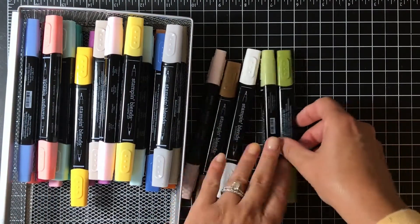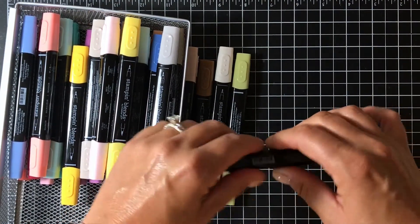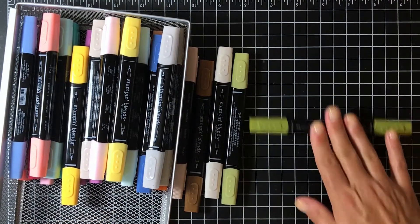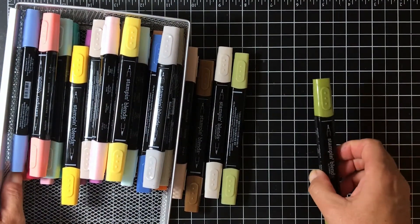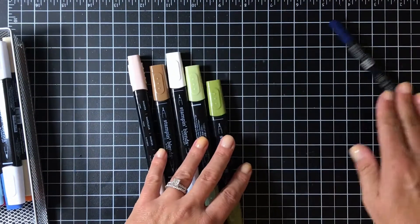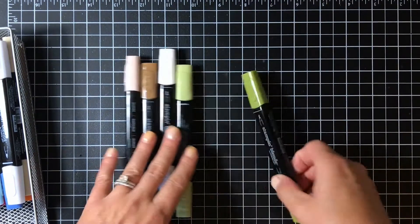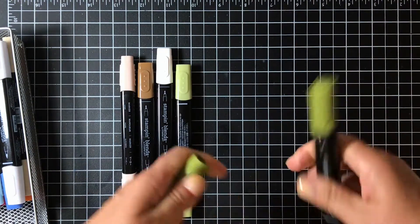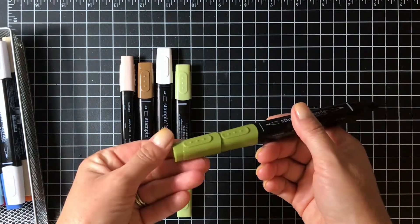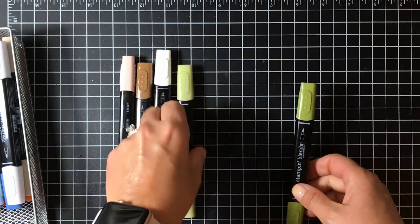Something to note about the markers is they are rectangular, so they don't roll off your work surface, which is great. If you've ever worked with Stampin' Write markers, which are great, you do see they roll and can roll right off your desk. Another cool thing is the caps stack on top of each other, so when you're working with them you don't have to worry about losing the cap.